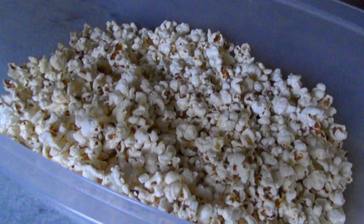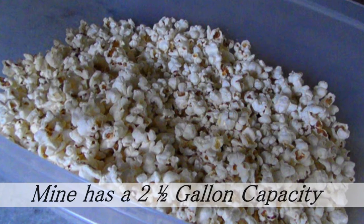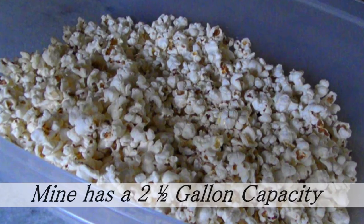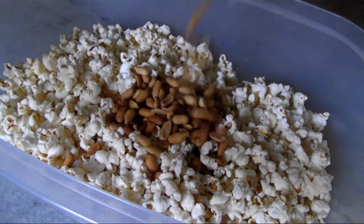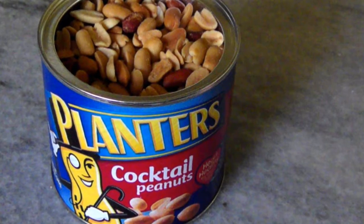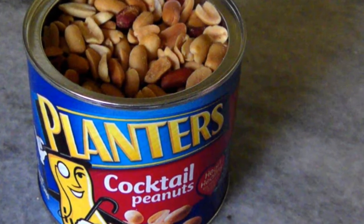To start out, you'll need 16 cups of popped popcorn, and you need to make sure the container you've got is large enough to mix it later. To get 16 cups, you'll need to pop just over a half cup of kernels using the stovetop method or an air popper. Add two cups of peanuts — use either cocktail peanuts or Spanish peanuts versus dry roasted, which don't have quite the right texture for this recipe.